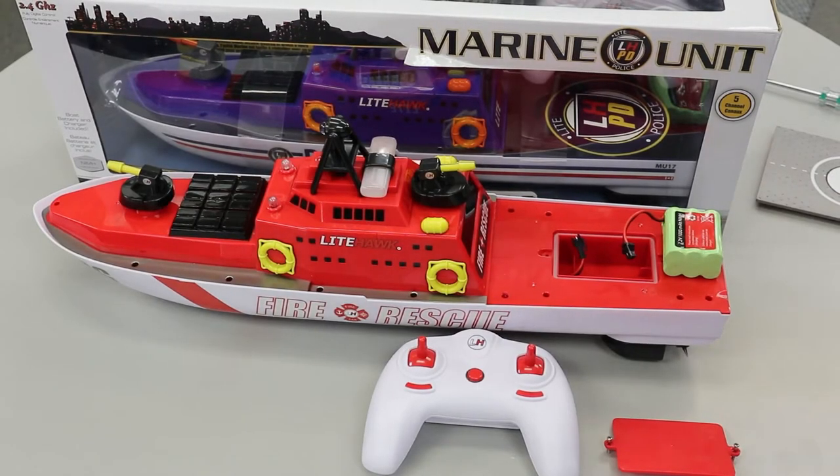Hello everyone, Tom at Lighthawk. Just here I'm going to review one thing about the battery and the controller, as well as pairing the boat to the controller.